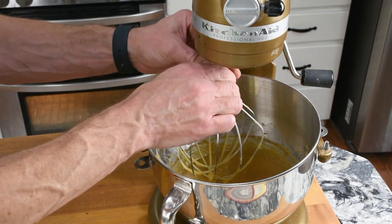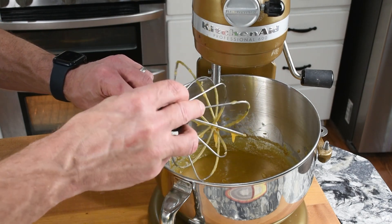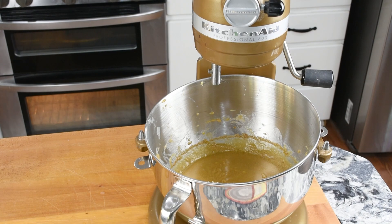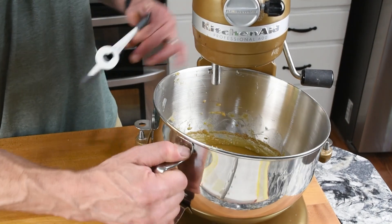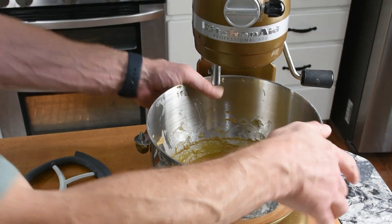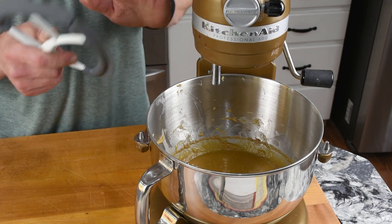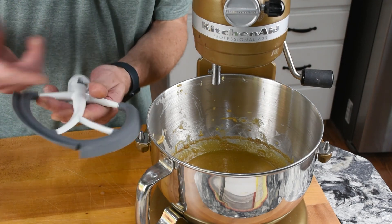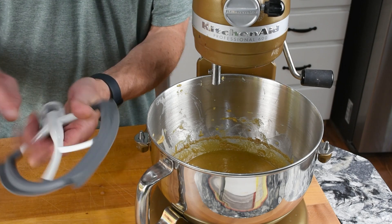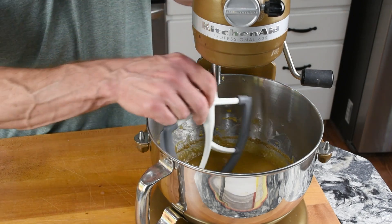Now I'm going to take the whisk off and put on the paddle attachment. I really like this one — it came with a silicone fin that scrapes the bowl as it goes around and doesn't miss stuff like the other one did. If I can find it, I'll put a link in the description.